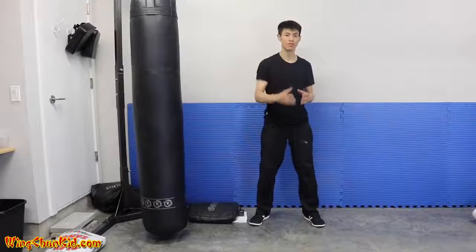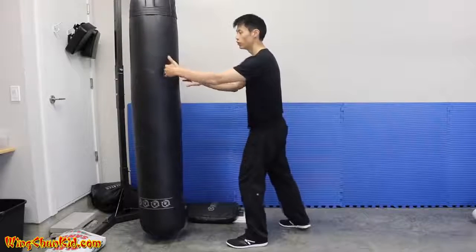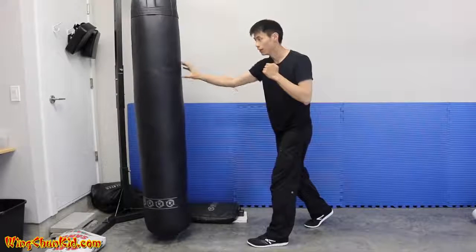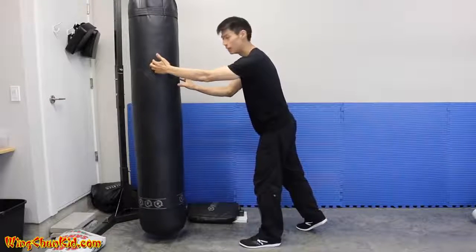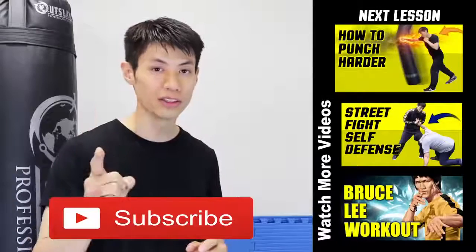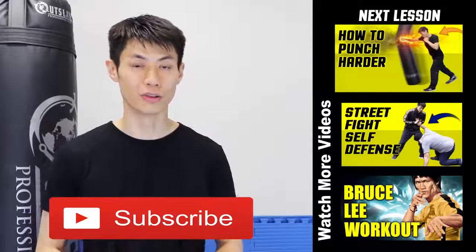Here's the final tip — tip number one. It's very simple but makes a big difference: punch through your target and get penetration. When punching, your target should be about six to eight inches behind the contact area. If your mind is focused only on the surface, you'll just hit the surface and it won't do enough damage. Imagine the contact point and target is six to eight inches behind the actual contact point — that gives you a lot more damage and power. Thanks for watching — if you liked this, check out my other lessons and subscribe for the latest self-defense and fighting techniques.